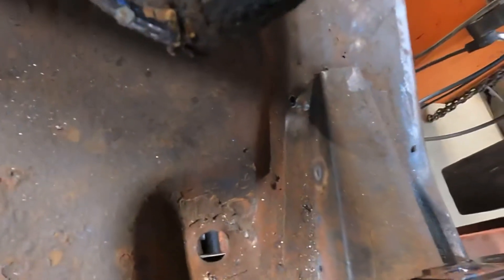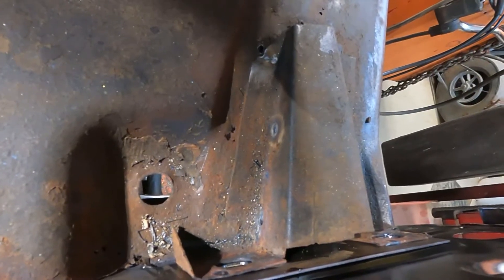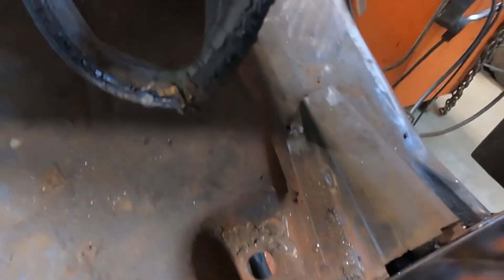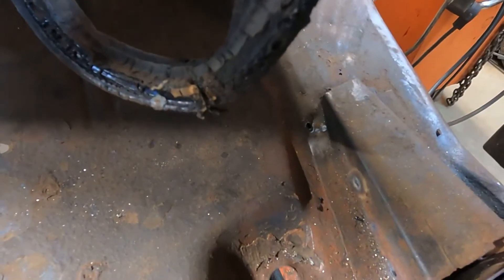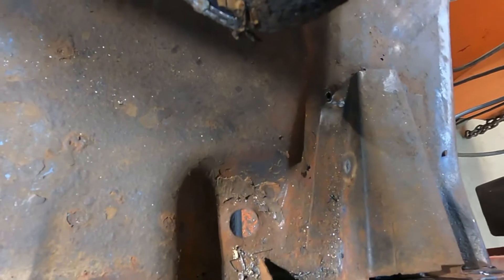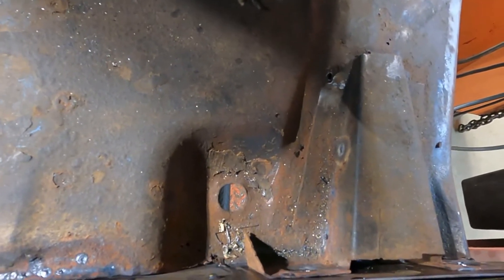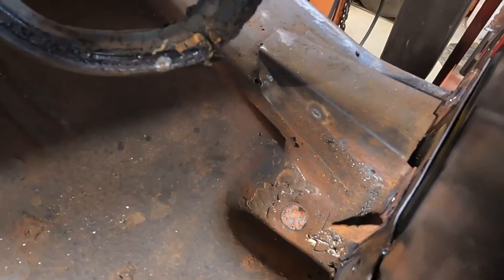So today we're gonna start working on the trunk floor, this spot in particular, and I think I'm gonna go for the duct tape demo and see how it's going to work. I suggested it so many times and used it a few times and we'll see how well it works in this little spot. A guy could probably just bash out a panel but I want to show how this duct tape thing works. I'll be right back.